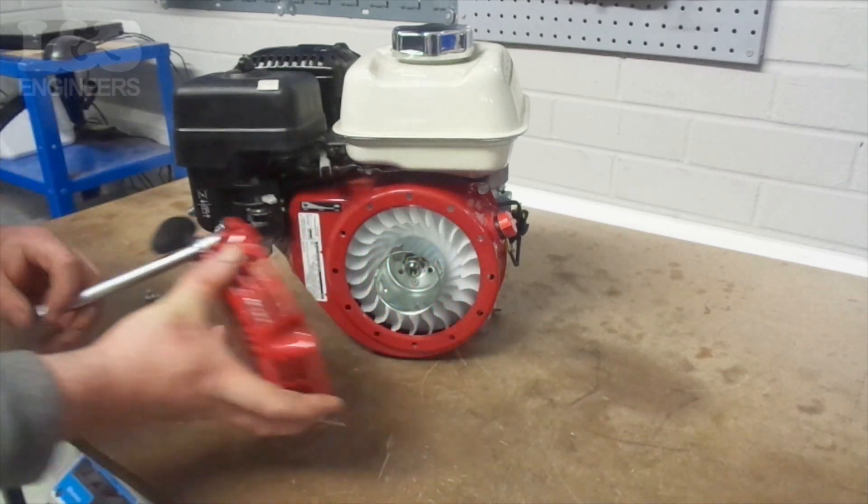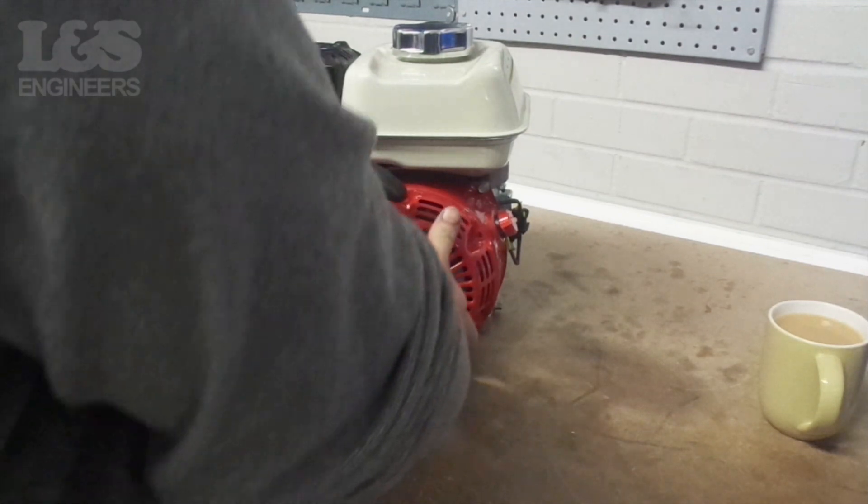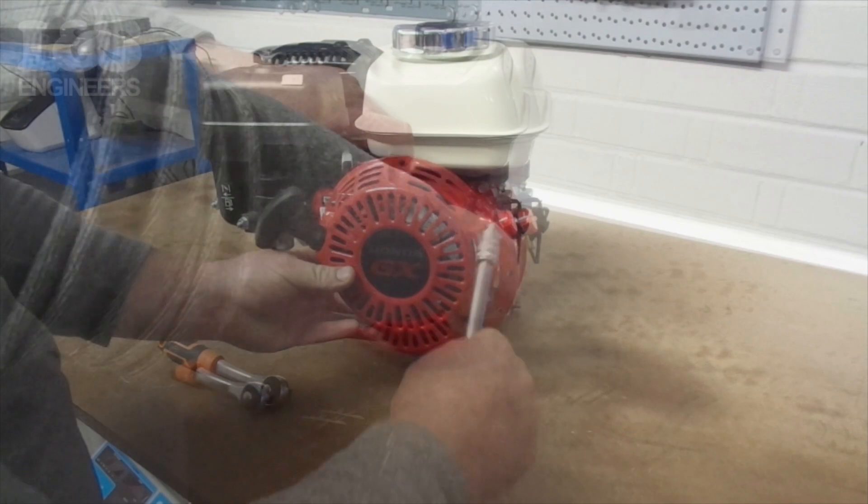You will notice that the recoil has 6 bolt holes whereas the engine shroud has 12. This is so you can rotate the recoil around to pull the cord in the best direction for your machine or use.